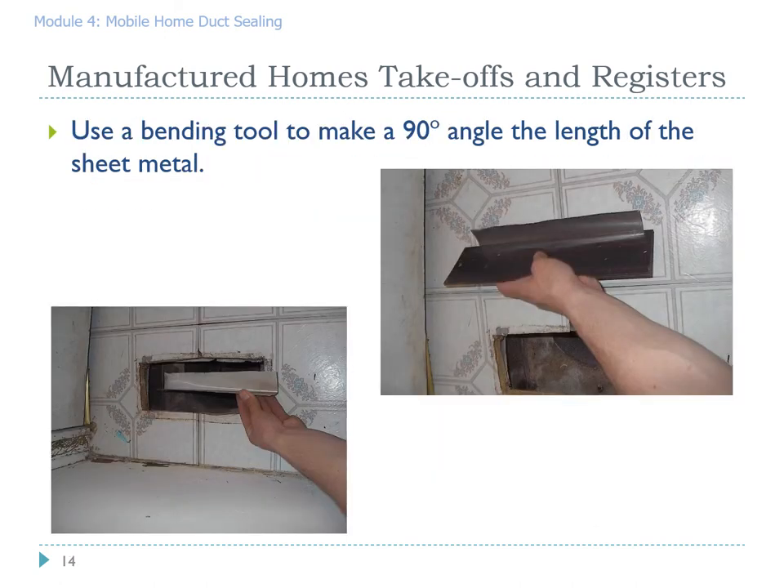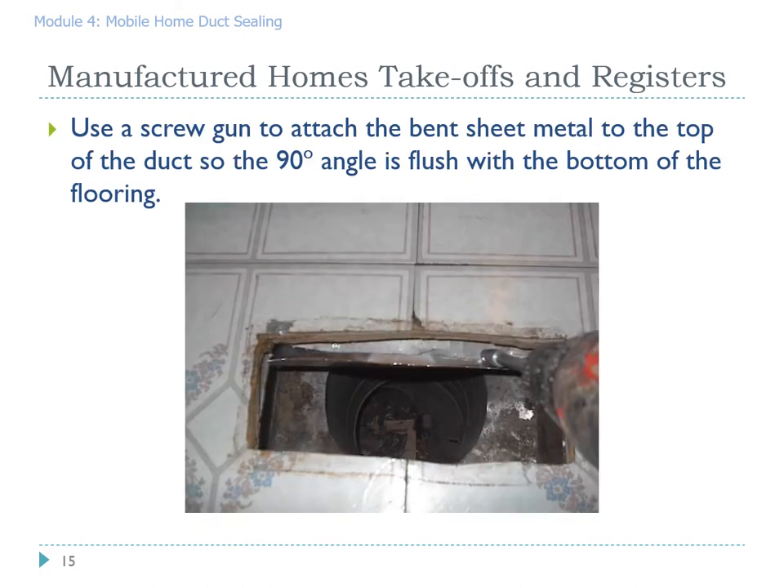One way of fixing this connection is to get a two to two-and-a-half inch piece of sheet metal cut about 14 inches wide, then use a bending tool to make a 90-degree angle. The L of the piece you just created fits onto the top of the plenum where you can bend it back from the floor and secure it tight with screws — we recommend three screws — and then connect the top piece to the subfloor.